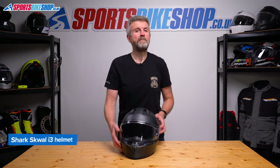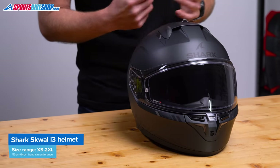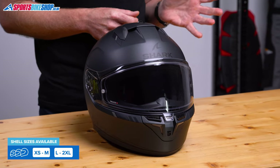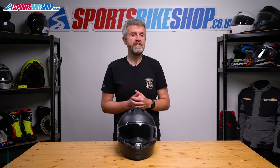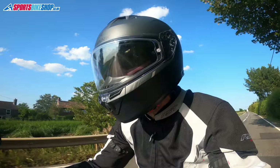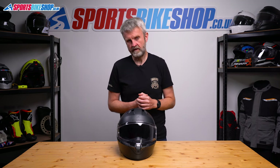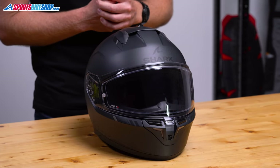The Squall i3 comes in sizes from extra small up to 2XL, a range from 53 to 64cm, with two shell sizes: the smaller shell covers extra small up to medium, and the larger shell covers large up to 2XL. The Squall i3 is approved to the latest ECE 2206 standard for the road, as all new helmet models released from 2023 onwards have to be. It's way too early for a rating under the UK government's SHARP impact testing scheme, but we'll add that info to the description when one is released. This helmet is also approved by the ACU for use on tracks here in the UK.